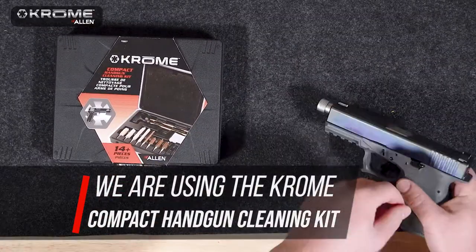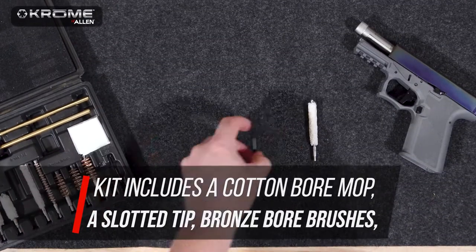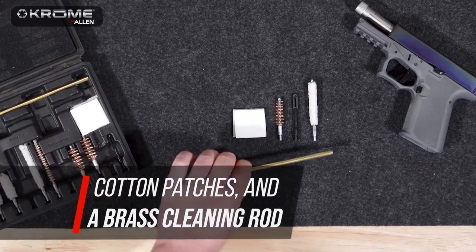We will be using the chrome compact handgun cleaning kit. This kit includes a cotton bore mop, a slotted tip, bronze bore brushes, cotton patches, and a brass cleaning rod.